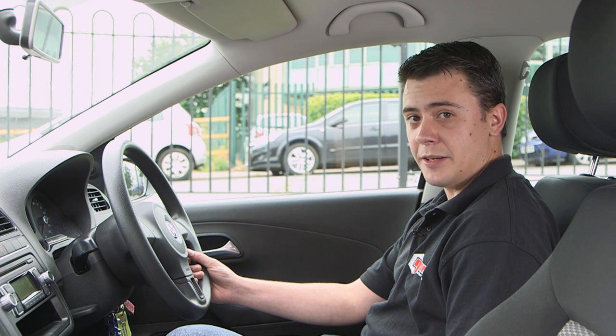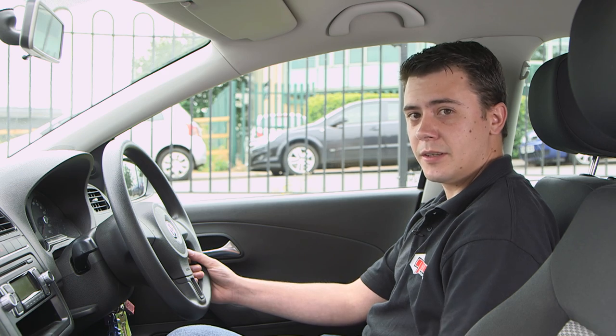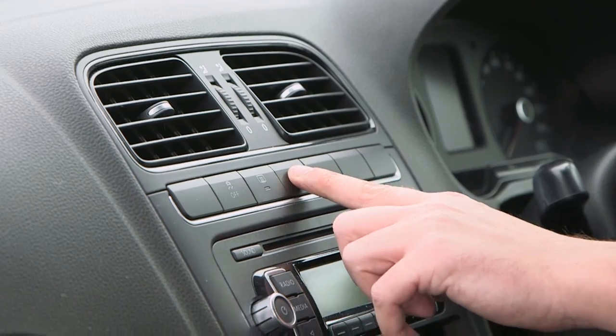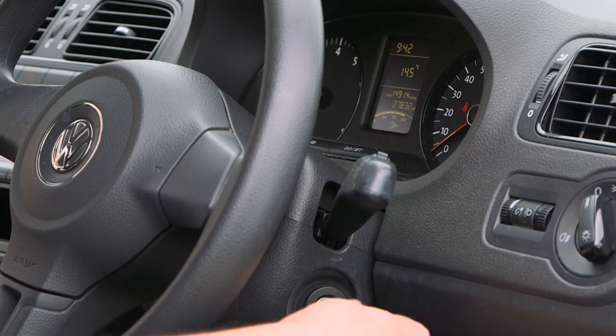Ensure you've pulled over into a safe level location, apply the handbrake, put your hazard lights on, and ensure the engine is off.